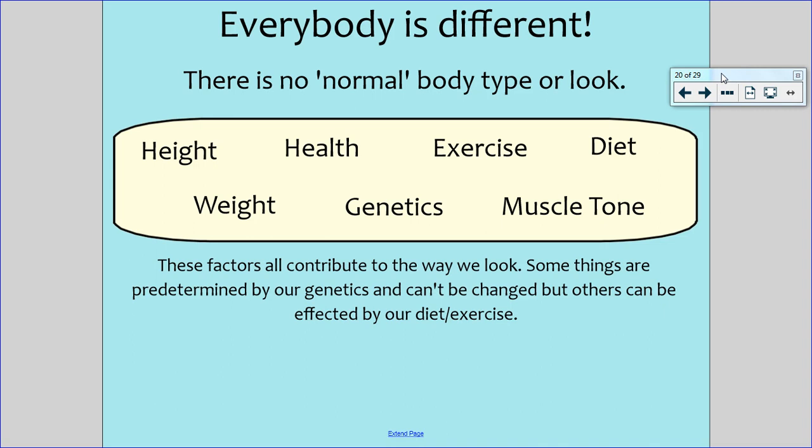There are different factors like your height, your weight, any health issues, your genetics, the exercise that you do, the diet that you have, the muscle tone that you have — all these factors contribute to the way we look. Some of these factors are predetermined by our genetics and they cannot be changed. Things like our height, our genetics, our health problems — they aren't things we can change.